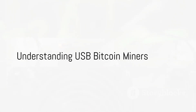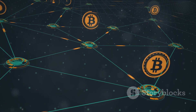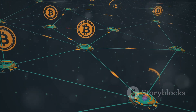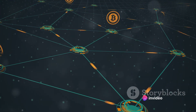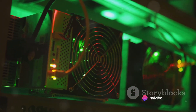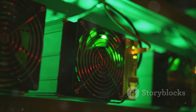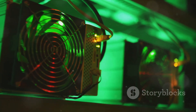What exactly is a USB Bitcoin miner? In the simplest terms, a USB Bitcoin miner is a compact piece of hardware that plugs into your computer's USB port and mines Bitcoin. It's like a pocket-sized gold digger, but instead of sifting through dirt for nuggets, it's crunching numbers to solve complex mathematical puzzles. The prize? Bitcoin.